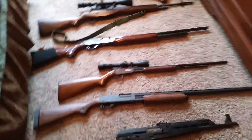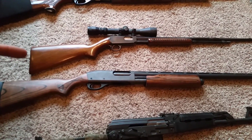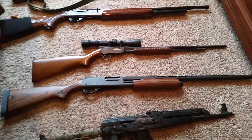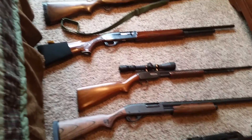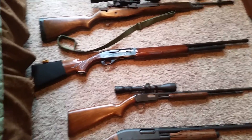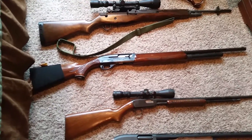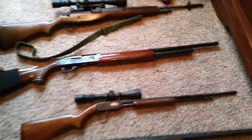This is a Winchester model 61 — it's a pump action 22. Coming up next, this guy right here is a Remington 1100. It has the 28 inch barrel with the extension tube on it.